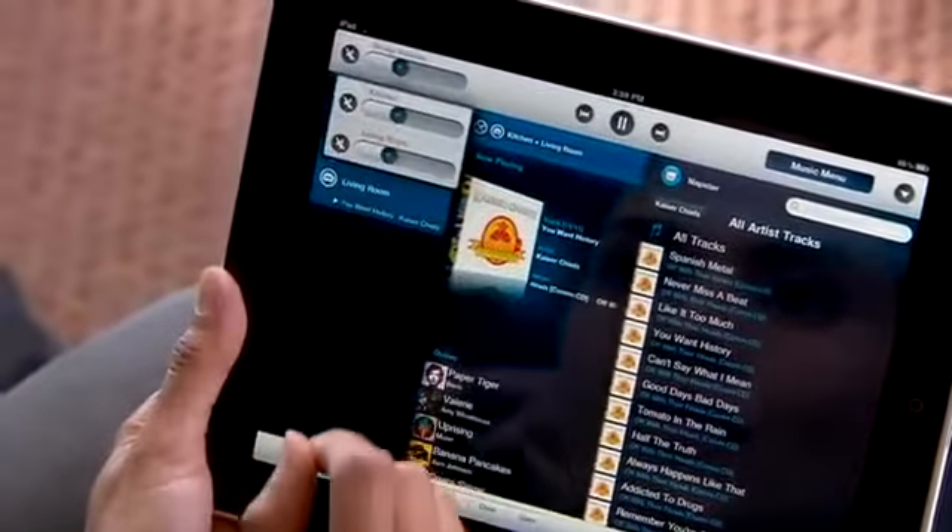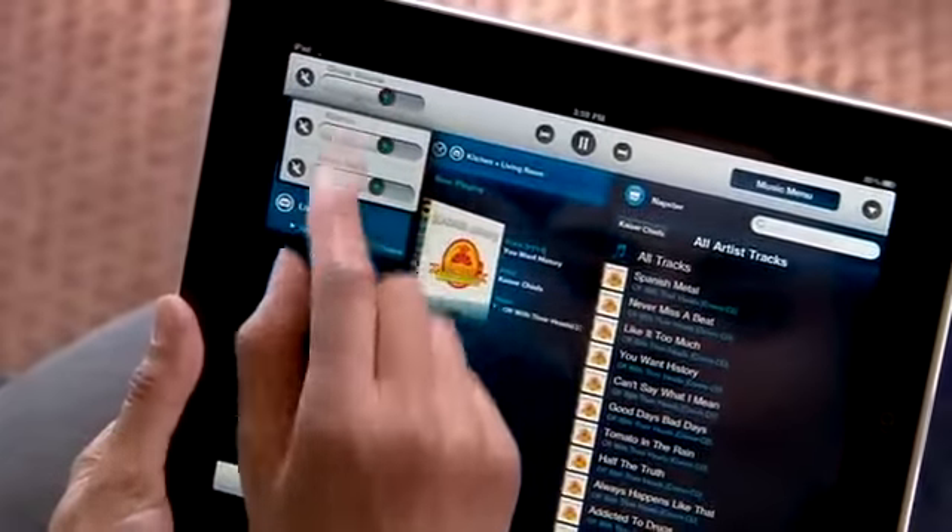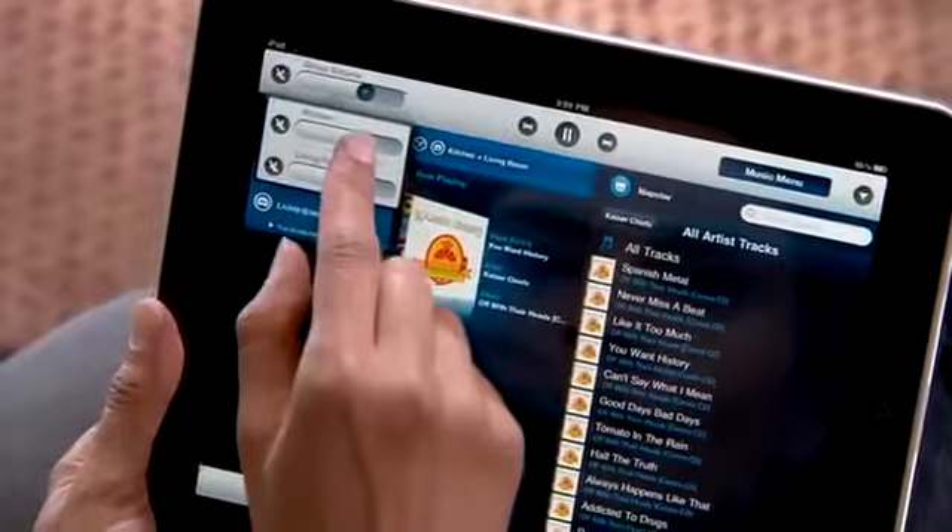And changing the volume is just as easy. Adjust the volume in all your rooms at once, or individually, with just a simple swipe.